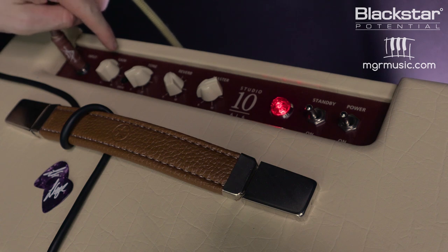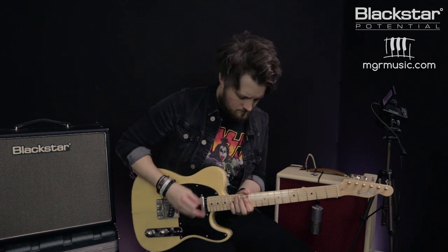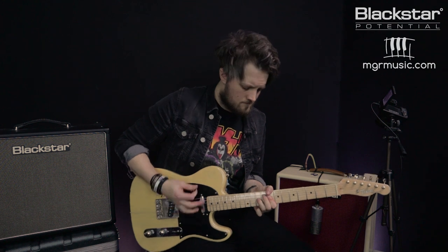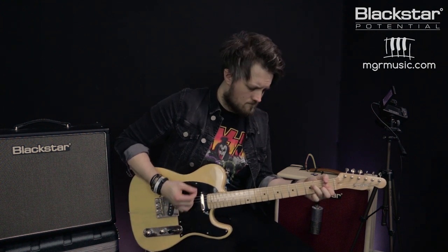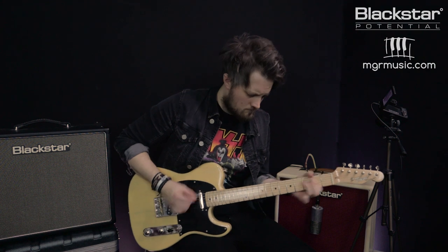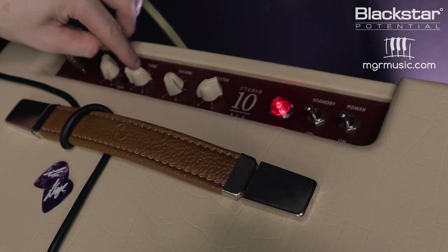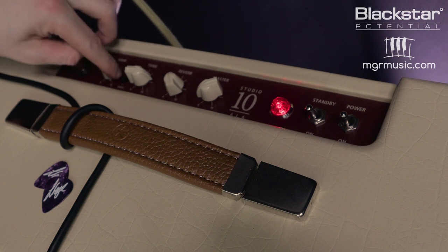Now I've flipped over to a Telecaster-style guitar. To dial in a cool Stones-style rhythm tone, I've pushed the gain just above halfway, the tone to about 1 o'clock, and kept the reverb about the same as the last setting. If we push the gain of the Studio 10 all the way up, coupled with the Tele's neck pickup, you can get a really cool early 90s Rage Against the Machine-style overdrive tone — gain maxed out, tone on about 3 o'clock, and reverb just below 12 o'clock.